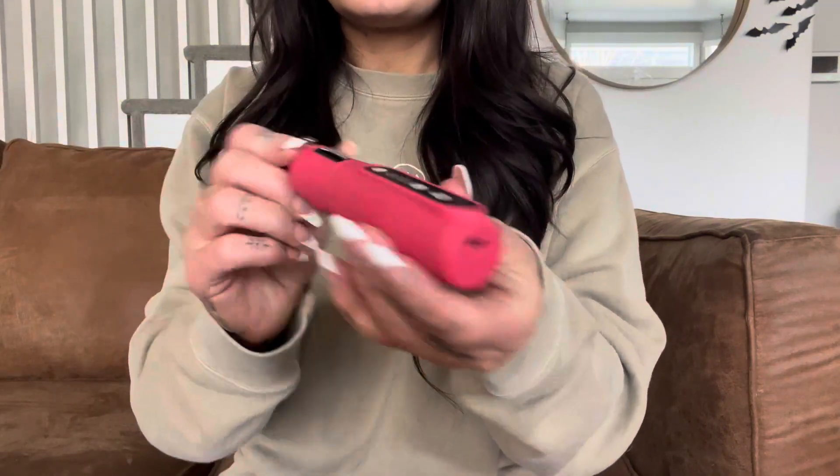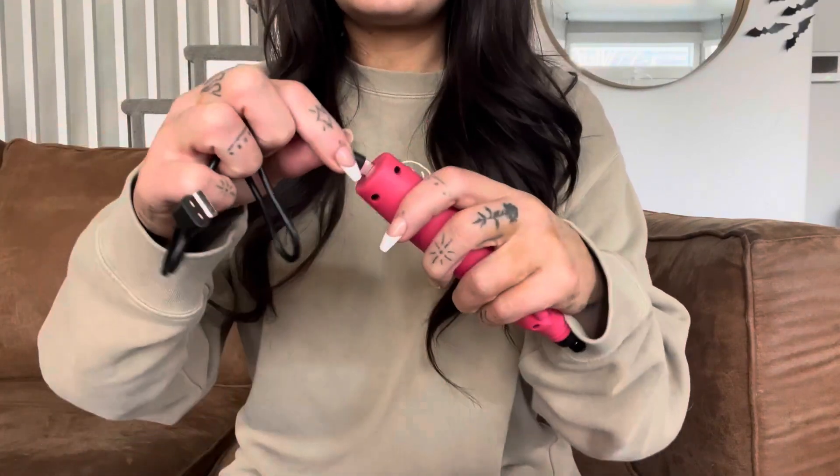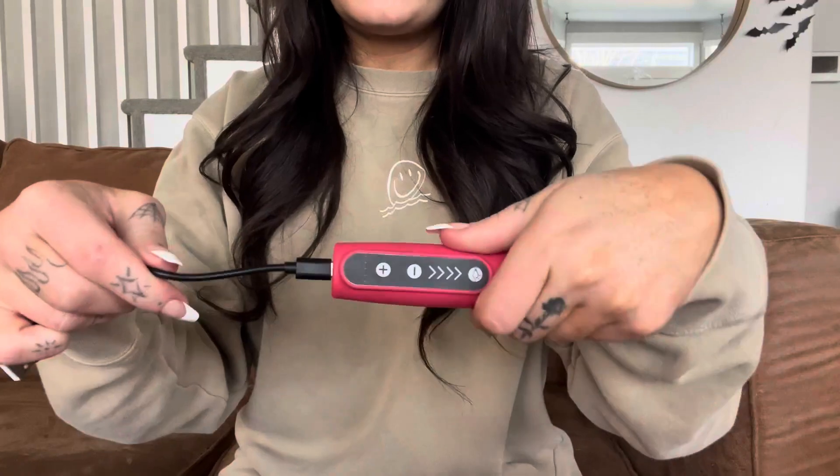Super lightweight. It is cordless so it charges right here on the bottom. The charger plugs in super easily and the other end is just a standard USB port, so super easy to charge.